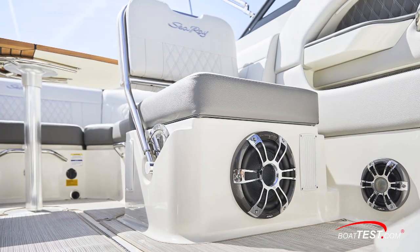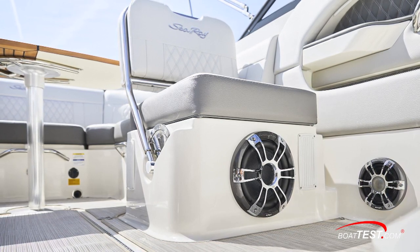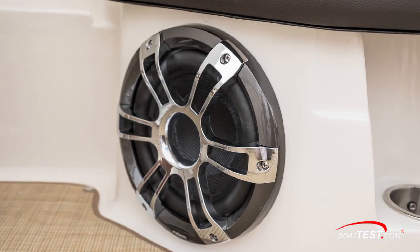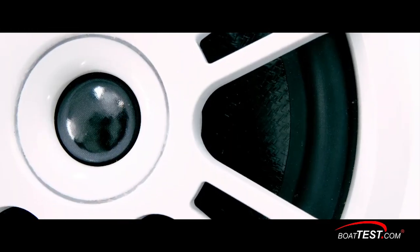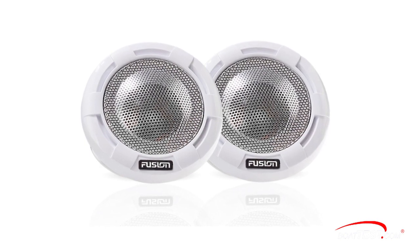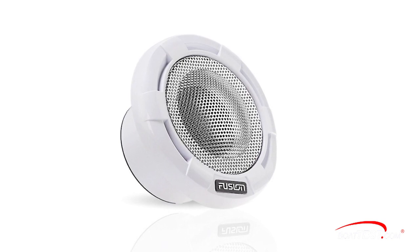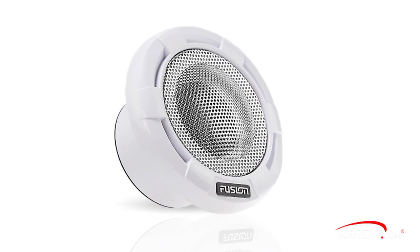Subwoofers are best mounted on large enclosures, as seen here on the Searay 350. It's often difficult to find the space for optimal speaker placement on boats, but Fusion works with each builder to find the best places. The Compact Signature Series tweeters, which reproduce the high frequencies, should be mounted high. By installing tweeters in higher locations such as the helm station, dash, pilothouse window, or windscreen frames, the audio quality onboard is greatly enhanced because of the proximity to the listener's ears.